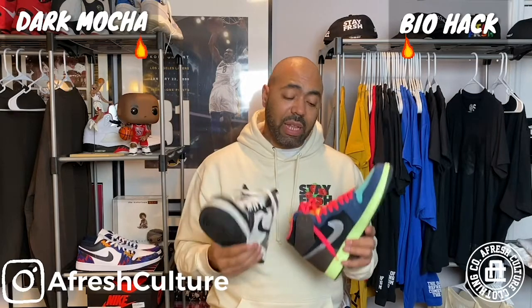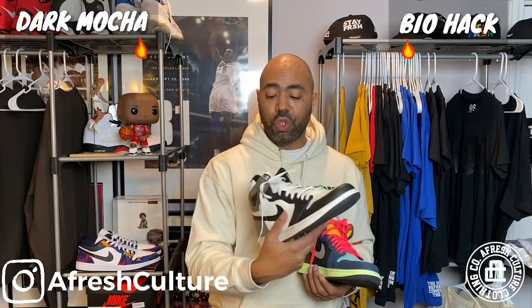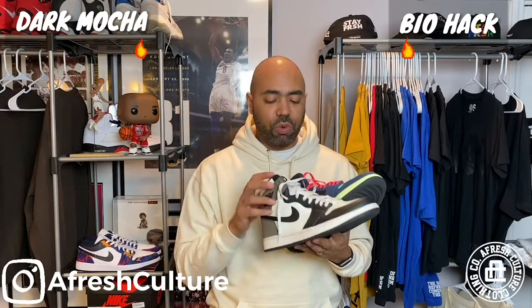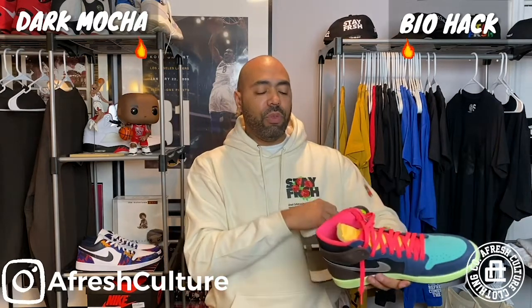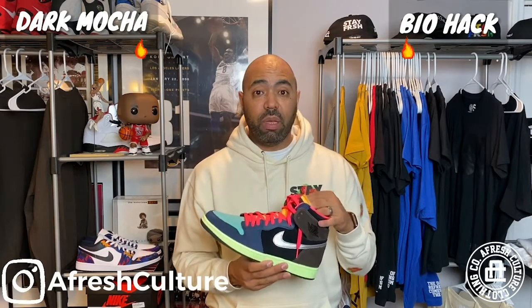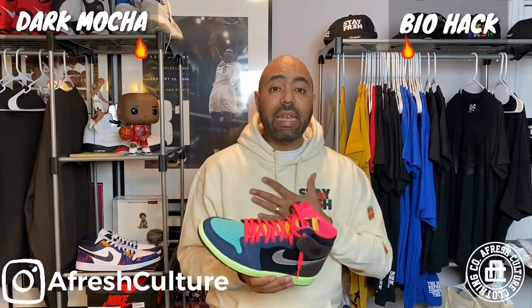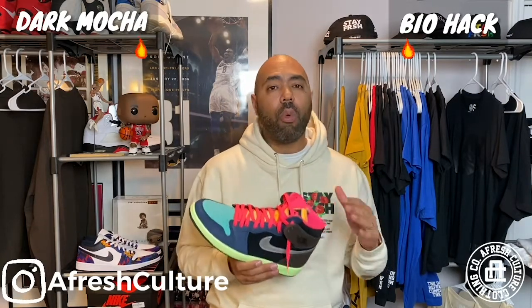My other classification is kind of like the extras. With the Mochas, you have a traditional Jordan 1 silhouette — it doesn't really need any extras. But then when you go into the Biohack, there are just some extras in there that just wow me. I know that it's not your traditional Jordan 1 silhouette because it does have all this other stuff going on, but this other stuff really gets me. Just having some extra little nuggets, eye candy in the shoe — it won't always do it — but for this shoe, it does it for me.